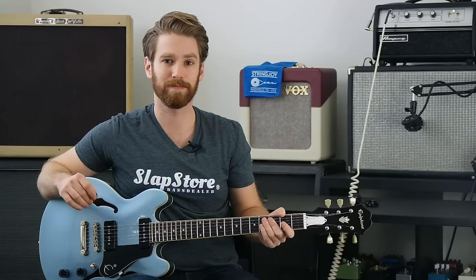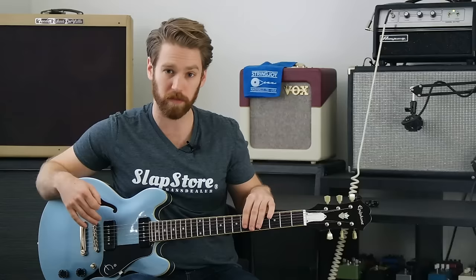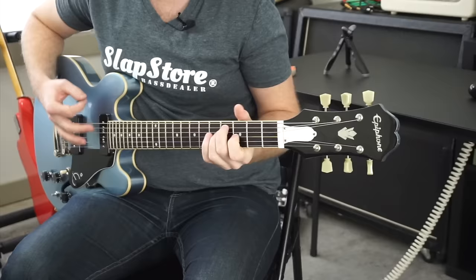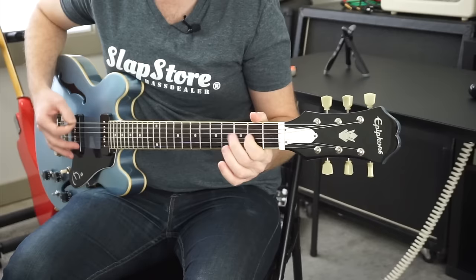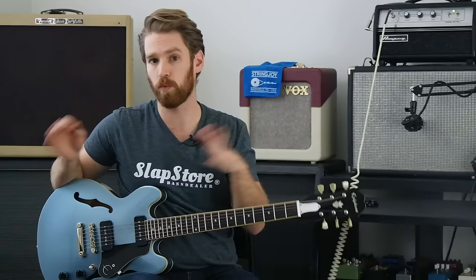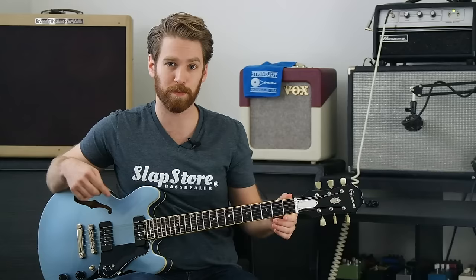So to serve as kind of a control group, we have a set of 9.5 to 44 electric guitar strings here on this little Epi 339. Let's see what this sounds like so that you have something to compare the acoustic guitar strings with. This is my clean tone with electric guitar strings — I'm running through this little 5-watt Ampeg behind me with a Trainer 1x12 cabinet. That sounds just like electric guitar strings ought to: a nice mix of warmth and brightness and a lot of good output out of the amp. Now let's throw some bronze acoustic guitar strings on this puppy and see what happens.